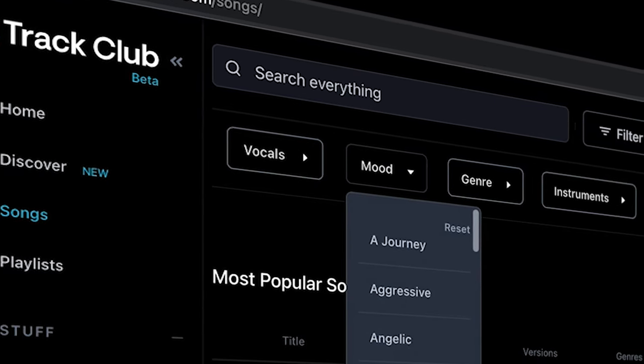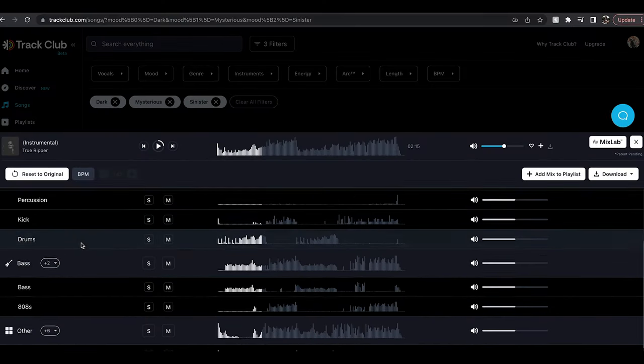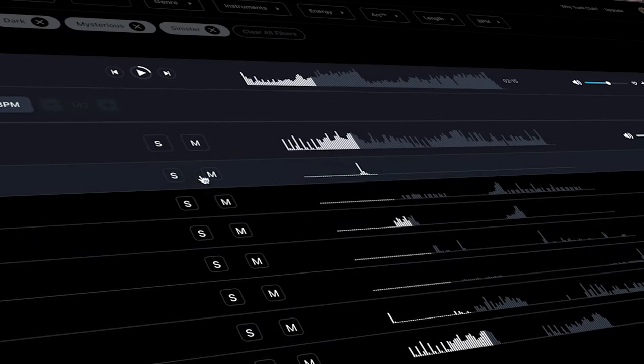Speaking of the word 'track,' today's video is sponsored by Track Club. Track Club is a new music licensing subscription for creators — the perfect place to find high-quality music made by real artists for all of your projects. It has a hyper-curated library of music so you're not gonna have to go through thousands of songs to find the right one. Track Club also has a feature called Mix Lab that I have never seen on any other music licensing subscription. It allows you to customize music for your project: you can change the volume, mute or solo individual sounds or instruments, and even speed up or slow down your songs. If you're looking for a music subscription that lets you customize music, hit the link in the description to get a free month of Track Club. Track Club also donates 10% of all its profits back to community organizations.